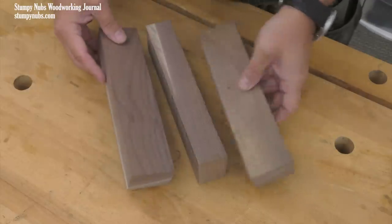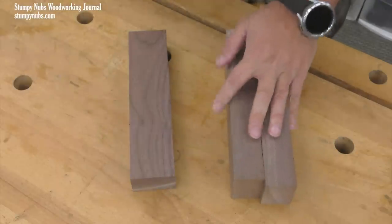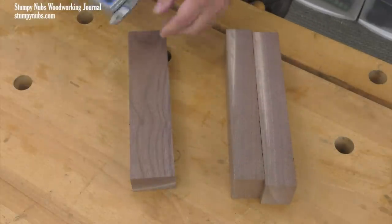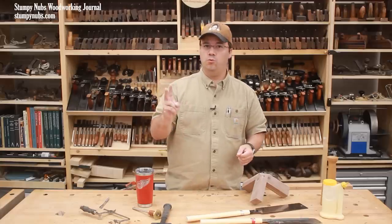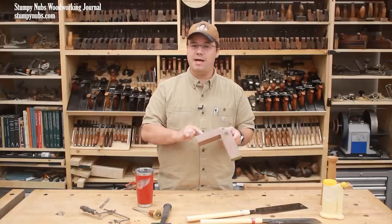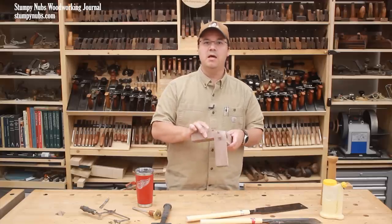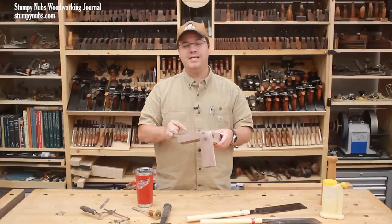Since this is just a demo, I'm using some relatively small pieces of walnut. But this can be done to any scale, including large beams, as long as you follow two rules. All three pieces must be the same size, not including their length of course. And the width of each piece must be one and a half times its thickness.